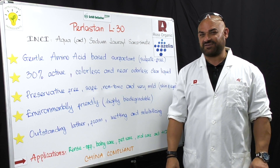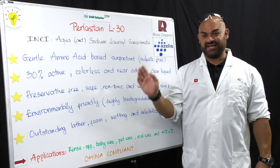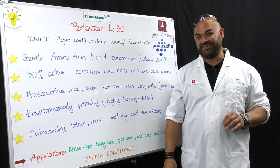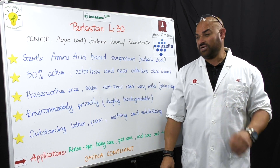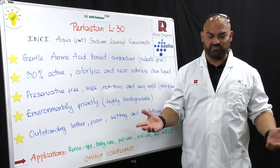This is a sulfate-free surfactant. It is a gentle, amino acid-based surfactant. It is 30% active, colorless, and nearly odorless clear liquid. It is preservative-free because the raw material comes at a high pH, so it's self-preserving.